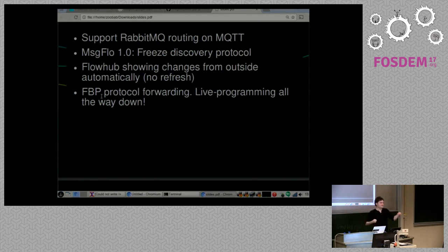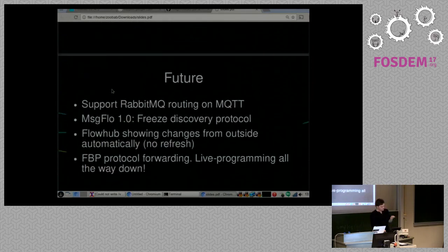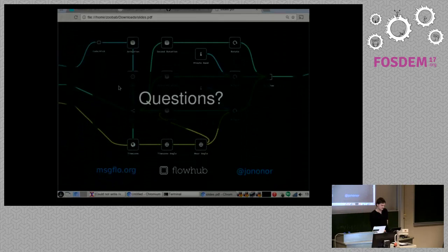One of the big things we want to do is take this programming model — which works now for connecting things — and expose our microcontroller runtime, which you can program live. The logic runs internally on the device. So you'd have this big network where one device talks to another, and if you want to check or fix a bug, you go into that node and see the network inside and change it. We also have a couple of tiny protocol changes before we call it Message Flow 1.0 — mainly renaming a queue and some small conventions — which would be a stability point.